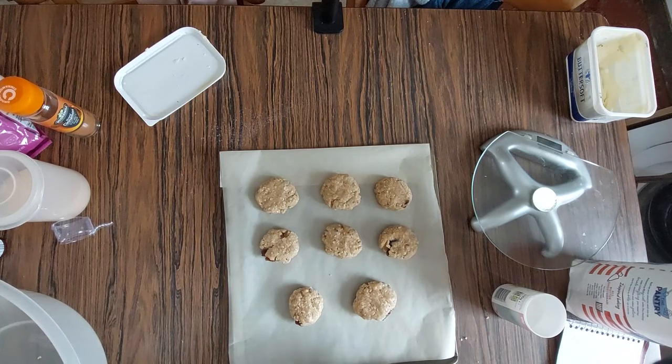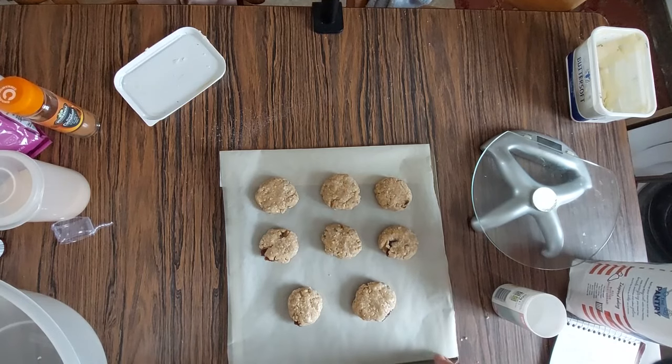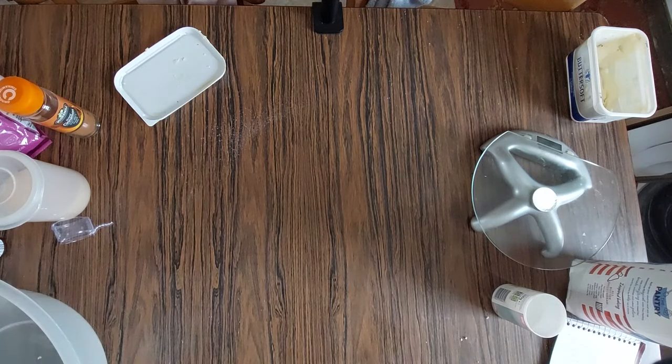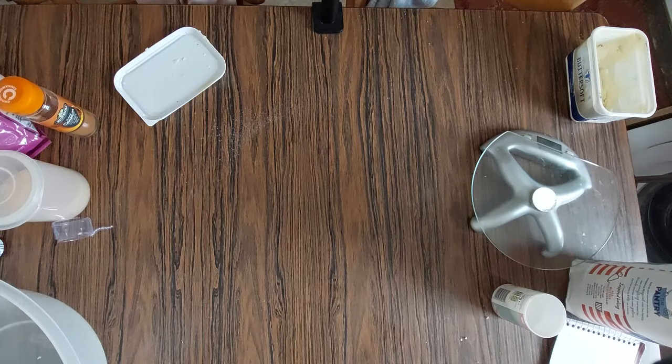I'm going to put those in the oven for about 10 to 15 minutes — I'll have to wash my hands first before I pick up the tray. I'll check them at the 10-minute mark to see how they're coming along. I'll put them on the middle shelf so it's not too high or too low.